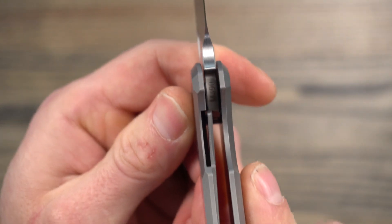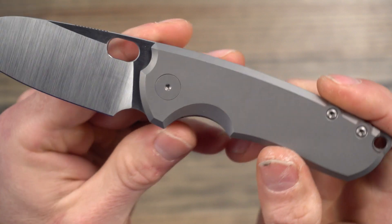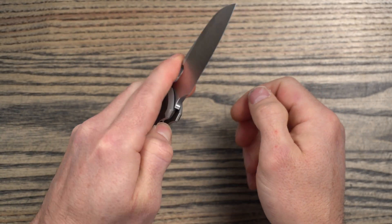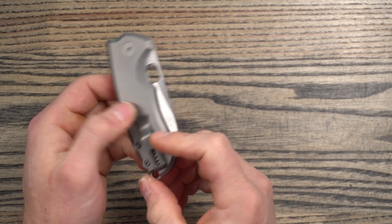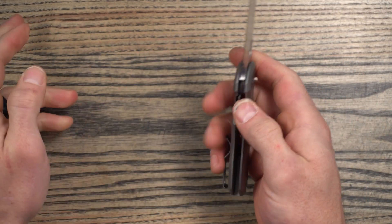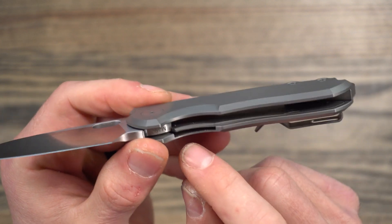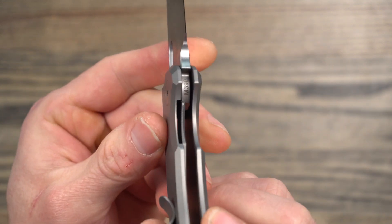Looking at the lock — there's a bit of a cutout and some jimping. I don't have any problem whatsoever disengaging this lock, so it works really well. For lefties, it's not set up lefty friendly due to the clip, and it's not as easy to disengage left-handed. So if you're left-handed, you may want a little more clearance there. But there is a bit of a cutout and you can see some chamfering and jimping there.